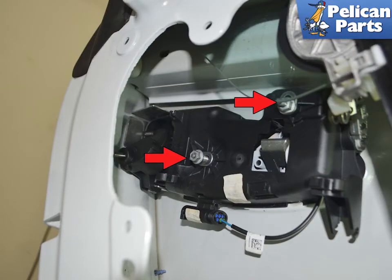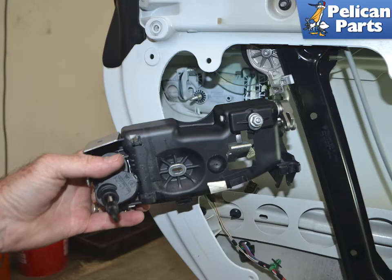Remove the two 10 millimeter nuts indicated by the red arrows. You can now remove the backing plate that contains the lock.